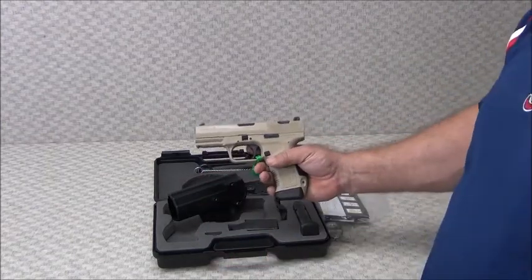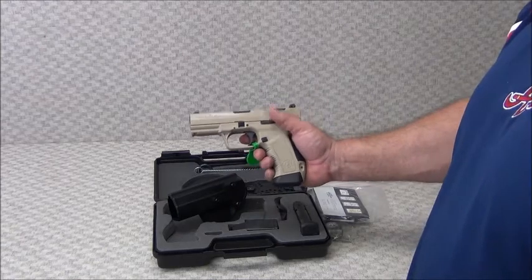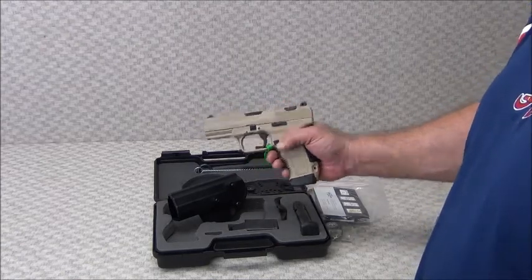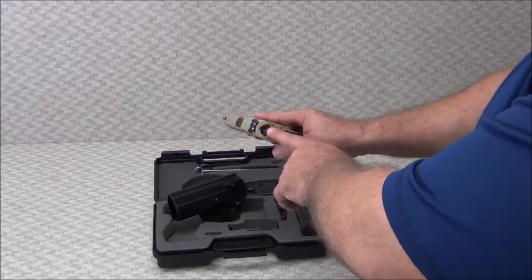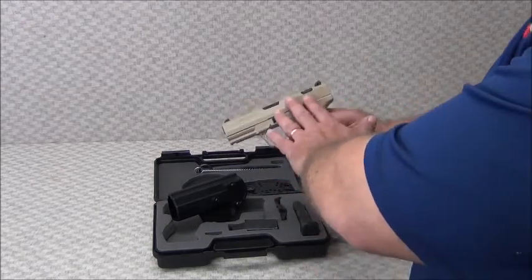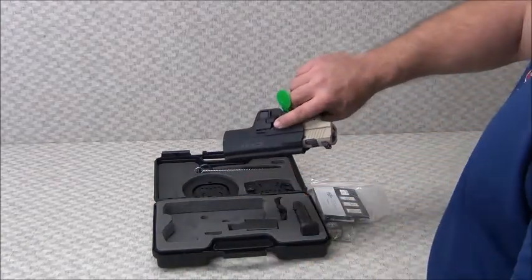This is the desert tan or desert camo finish — I really like this particular one a lot. Very good looking, as well as a nice functioning pistol. Three dot sights, live round indicator in the rear, again the desert tan finish, and the proprietary holster.